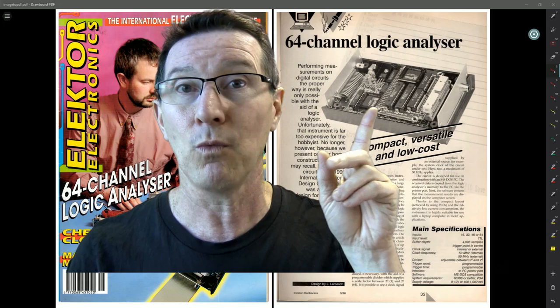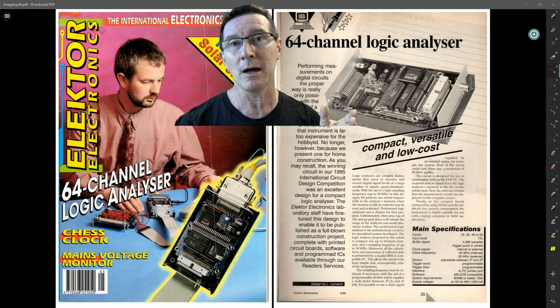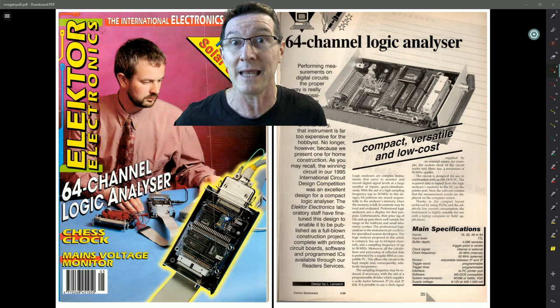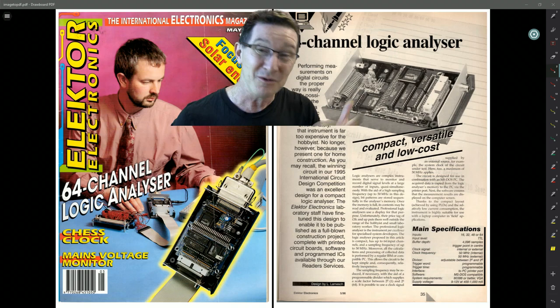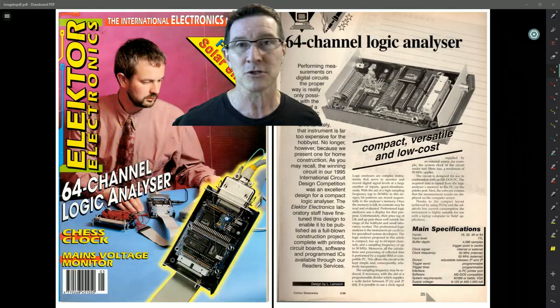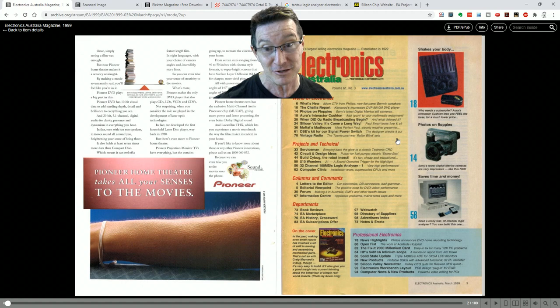Actually, there was an FPGA-based logic analyzer project published about six months or twelve months after mine, done by Peter Baxter, who I met about six or seven years ago. He was a Xilinx or Altera approved FPGA developer back then, so he had all the tools. It wasn't until almost year 2000 — March 1999 specifically — that an FPGA logic analyzer project came out. Let's have a quick look: it presents what is almost certainly the most complex project design ever published. A high-performance logic analyzer with 32 input channels, sampling up to 100 mega-samples per second, free-standing using a low-cost computer monitor for display.